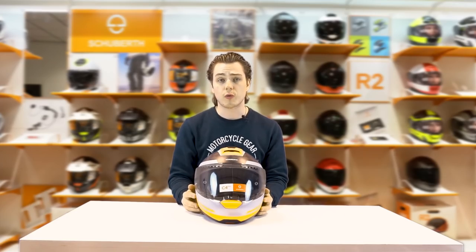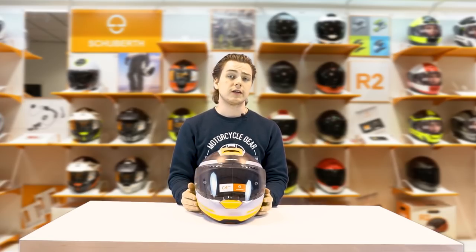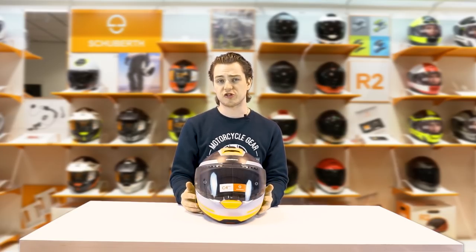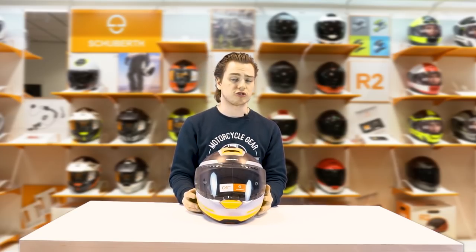It weighs around 1600 grams in the smaller shell size, which is a little bit lighter than the Shoei C4 Pro, which weighs around 1660 to 1700 grams in the smallest shell size.